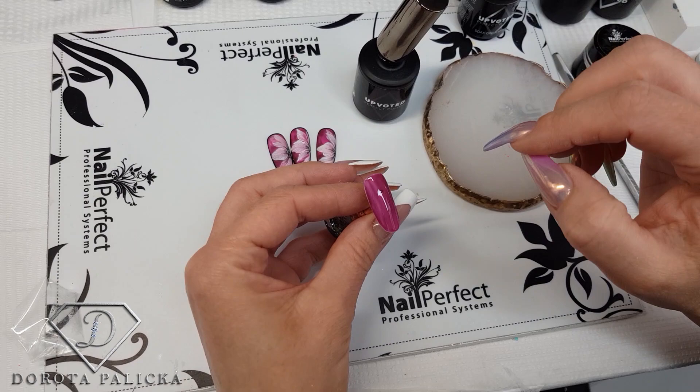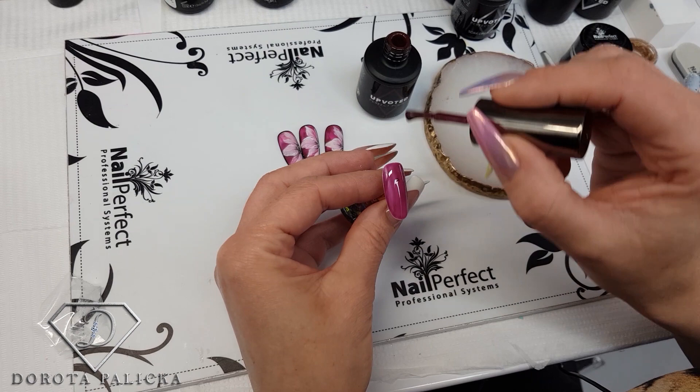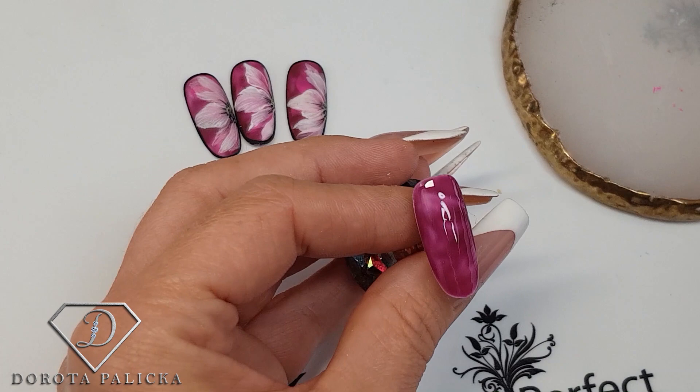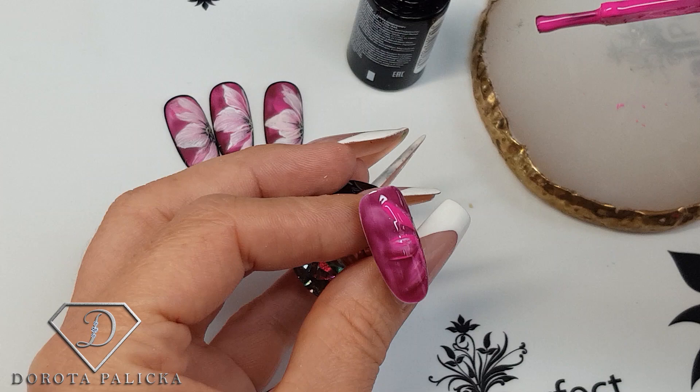That's the first layer. The whole idea is to create a nice background, so I need to shape it into petals. I'm taking a tiny bit of gel polish on my brush — you can see it creates one petal, a second one in the middle, and a third one here. Then I introduce another color: Thailand Beauty, which is a purple one, and I do exactly the same — three petals, smudged a little bit, to give us a nice background.